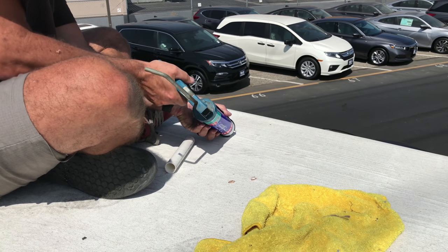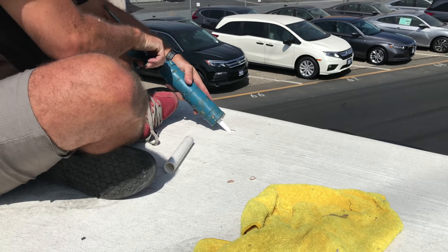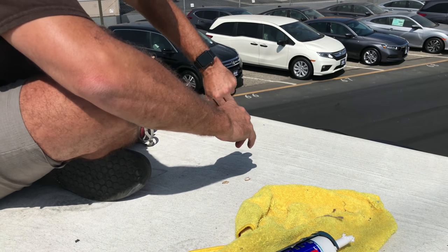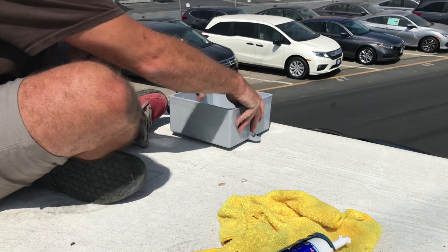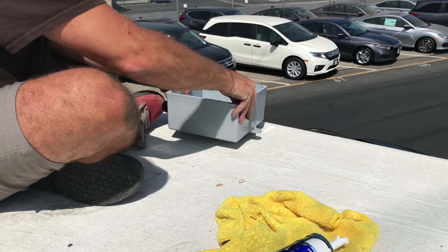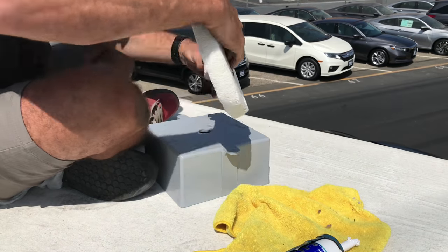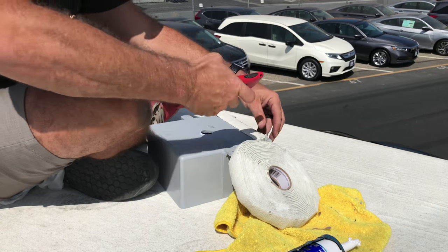Right now he's putting Loctite inside the hole so when we put the tube down in there it doesn't move and it adheres to the wood — not so much the styrofoam. He's doing a final fitting right here, then he'll pull it off and show you how to seal it up so no water can leak in. He did a really good job — thank you very much, Ryan, for coming over and helping me out.